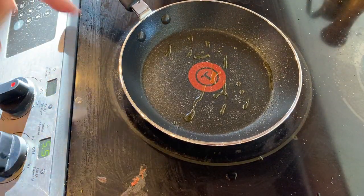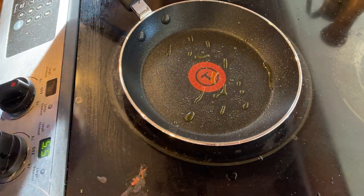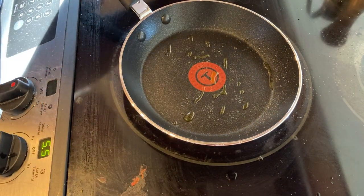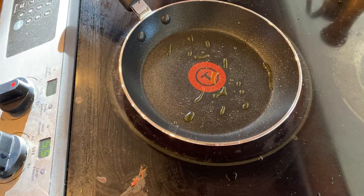I probably should have dried the pan before spraying oil on it — it's probably not a good idea. I think it looked pretty dry, but generally you don't want to mix oil and water. So let's go ahead and throw some eggs in there.